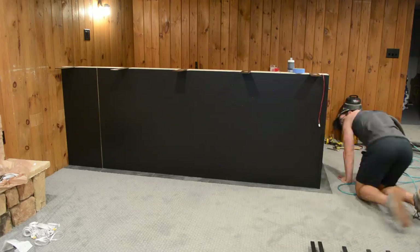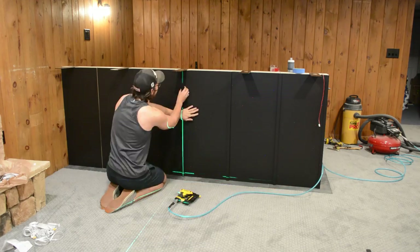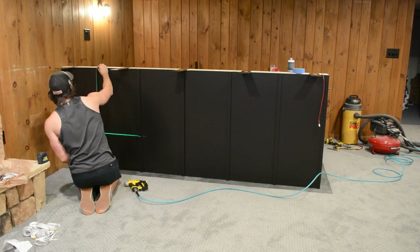The laser level came in clutch once again as I used it to install all the battens and make sure they were perfectly plumb. I'll make sure to link it in the description if you want to buy it on Amazon, as well as all the other products I use in the video.